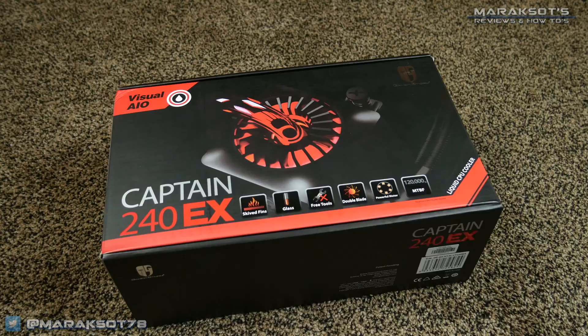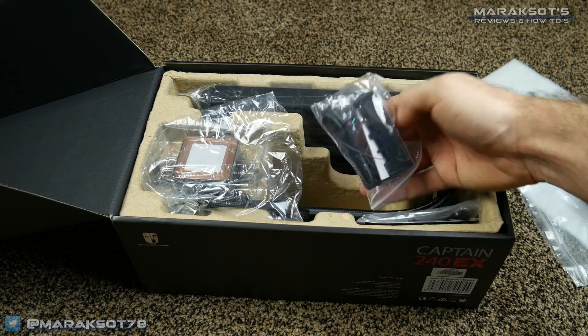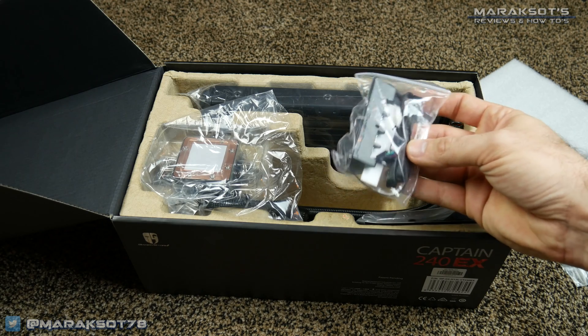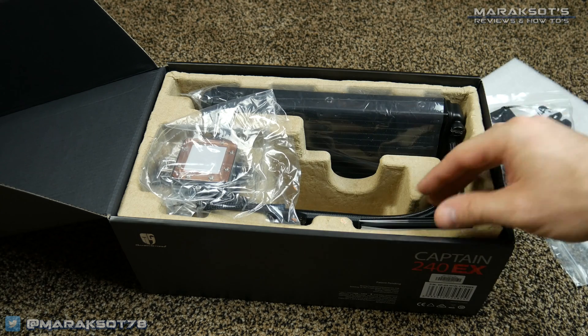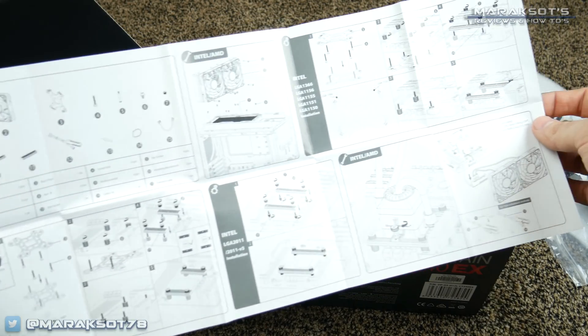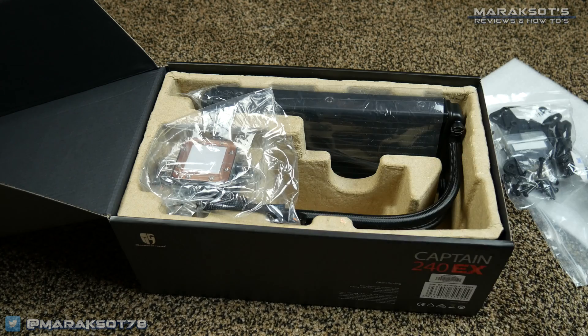So let's get this thing out of the box, see what we've got, get it installed, run some tests, and see if there are any major differences in temperature between the Captain 240EX and the similarly priced Cooler Master V8 GTS. Now those of you watching this video, I assume have seen the Captain 240EX somewhere and are interested in buying one for yourself — watching to research it and see if it's worth your hard earned money. I also assume you've already found out this cooler is compatible with your CPU socket.